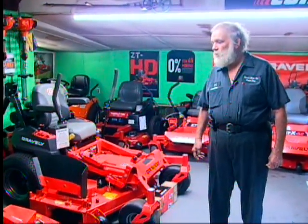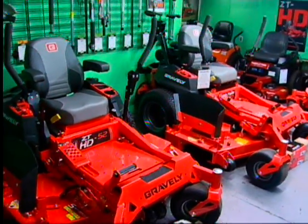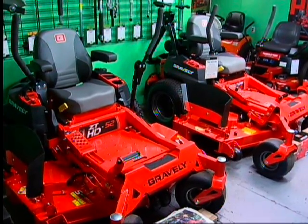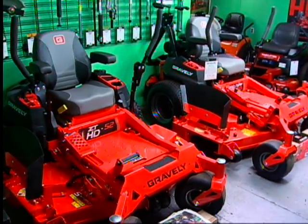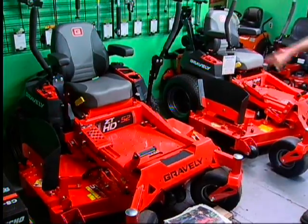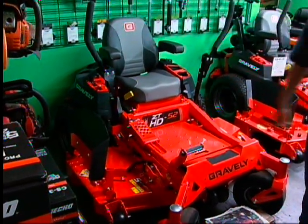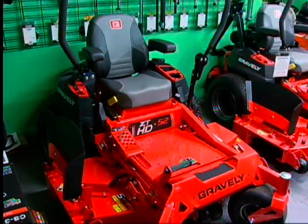We have two different models here in our showroom: the ZT HD and the Proturn ZX. The ZT HD is still not quite commercial, but it's a commercial grade with hydrostatic pumps and a heavy-gauge seven-gauge steel deck. The seat is very plush, and the height of cut is similar to the homeowner series but with pins that adjust at quarter-inch increments, so you have a much finer adjustment on the cutting.